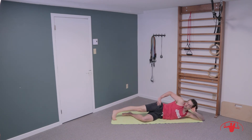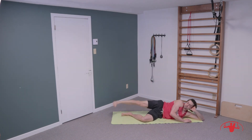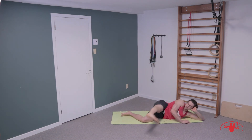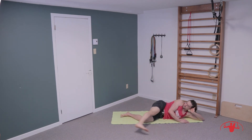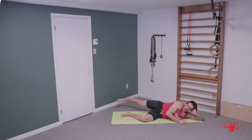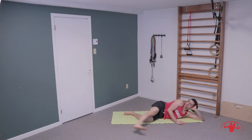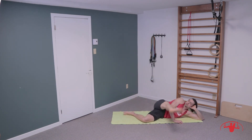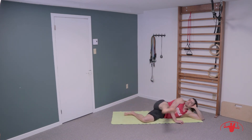Almost done here — legs are on fire, booties are on fire! Big circle, coming around for ten, nine, eight, seven, six, five, four, three, two, and one. Last one — big circle, everyone with me. Here we go: ten, nine, eight, seven, six, five, four, three, two, and one. Great job.